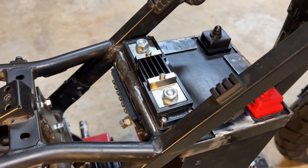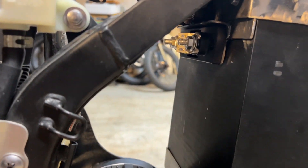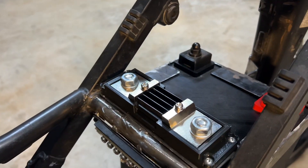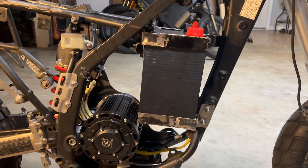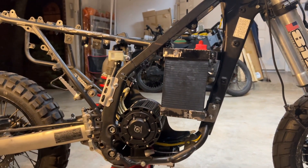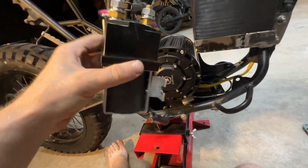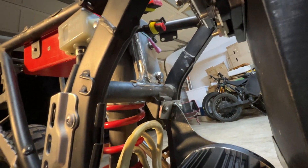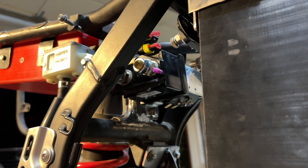Those are pretty much all the components: you have the junction box, the fuse, the shunt, the battery, the motor, and the controller. The final piece I almost forgot is the contactor — that attaches to that bracket up there. It's welded over here and attaches to these two screws in this orientation. And there is the contactor in place.